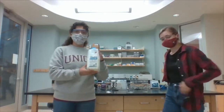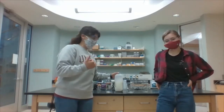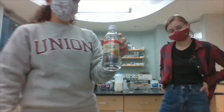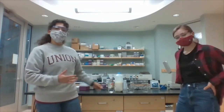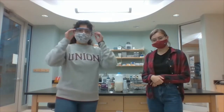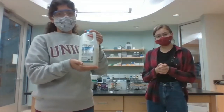So here I have some skim milk, fat free milk, and we need this skim milk so that it doesn't have those fats in it because those will mess up our experiment. I also have just some simple vinegar like you'd get from a grocery store.